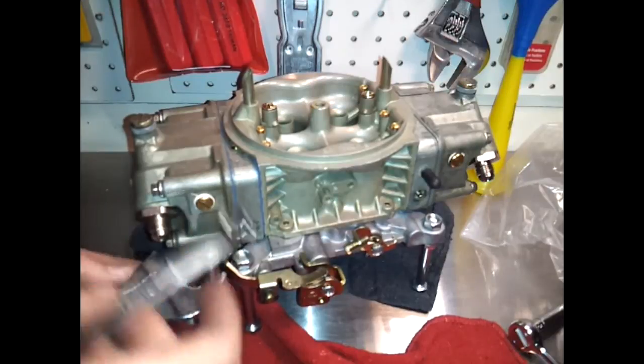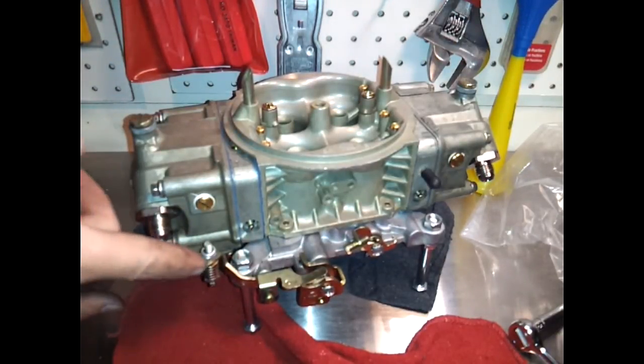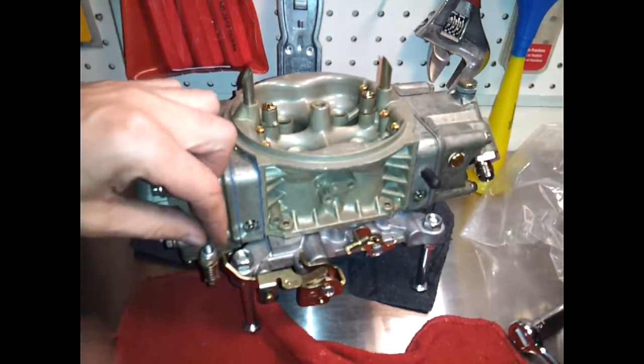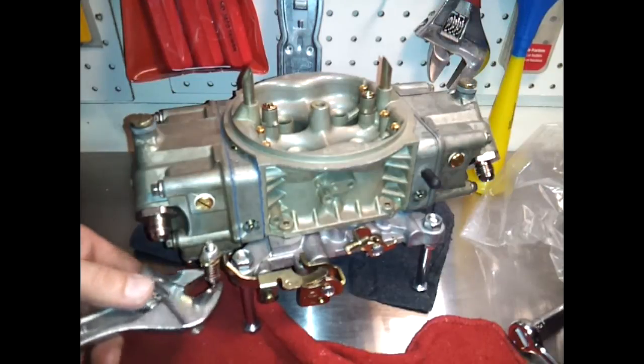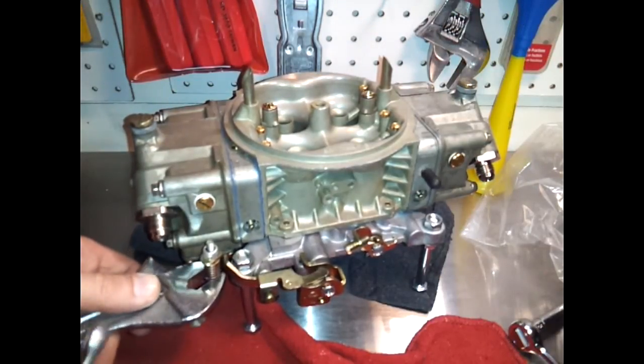Actually I need to loosen it in this case because there's too much slack here — you see that. So you want it so that right when the secondaries kick, it's touching right there. So what I'm going to do is loosen this until that happens.